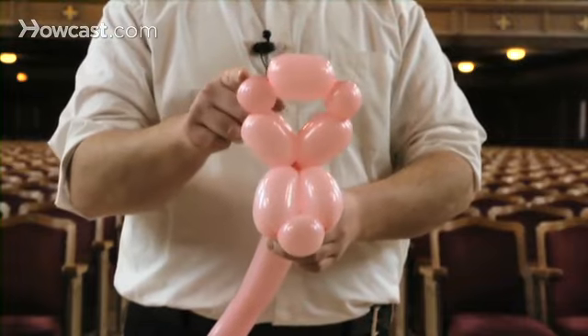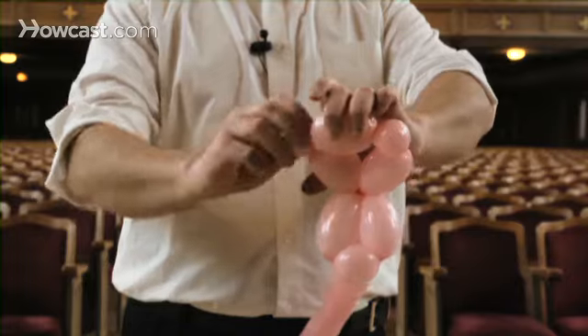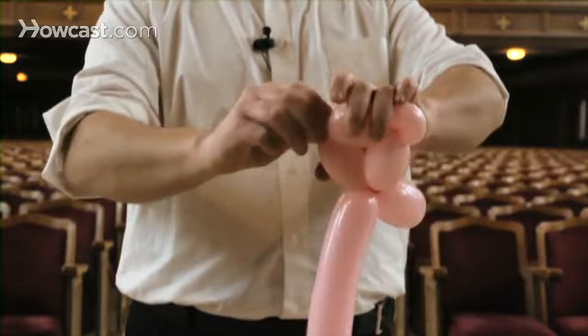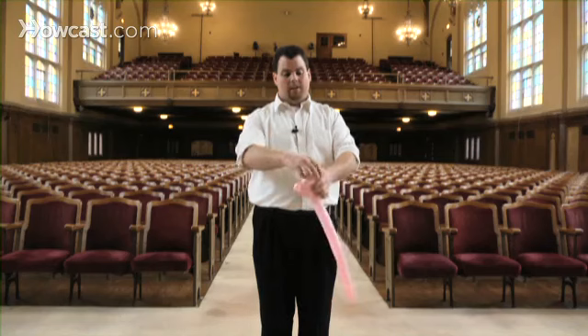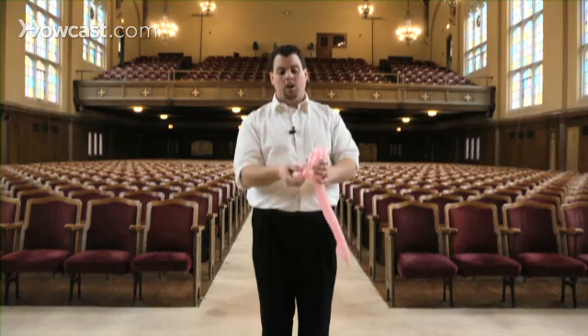Now with the two small bubbles, we're going to do the ear twist. You just fold it in half, pinch and twist. And again, you fold the other one in half, pinch and twist. This gives us the ears, the eyes and the snout of our pig.